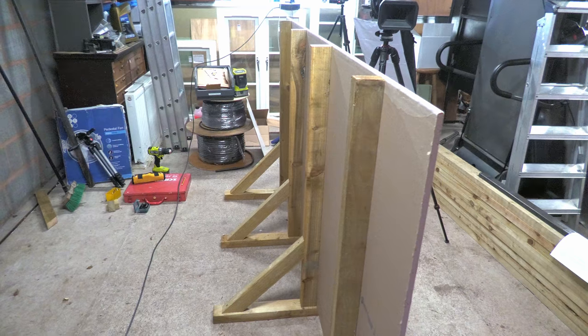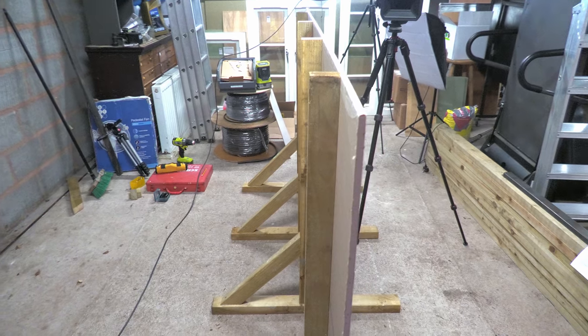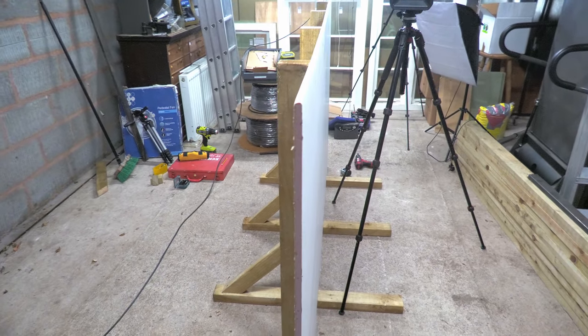For today's test I've constructed a stud wall mock-up using a full sheet of 12 millimetre plasterboard with studs positioned at a typical 24 inches or 600 millimetres apart.